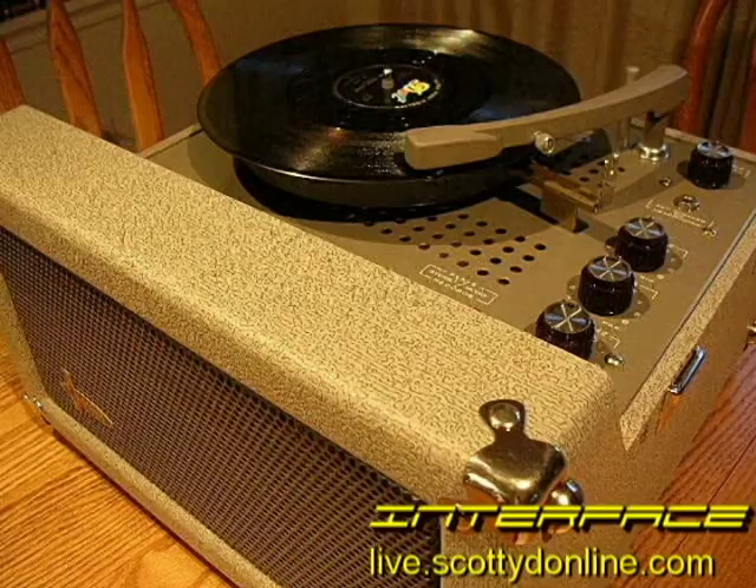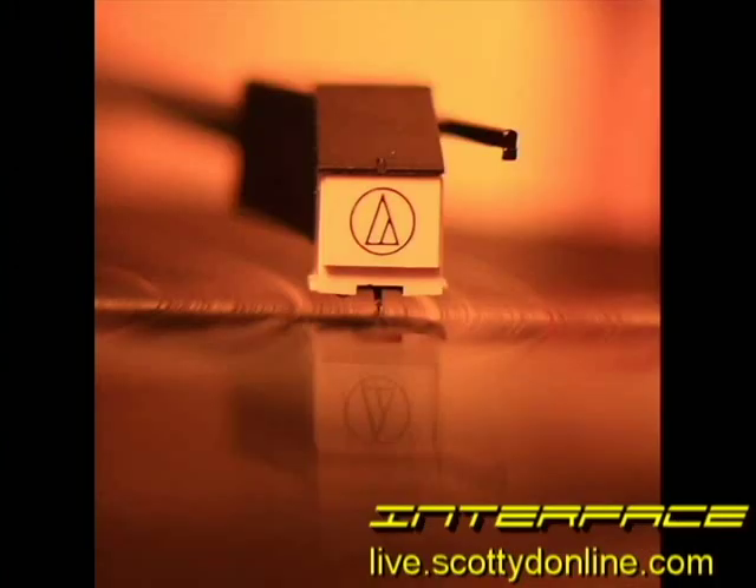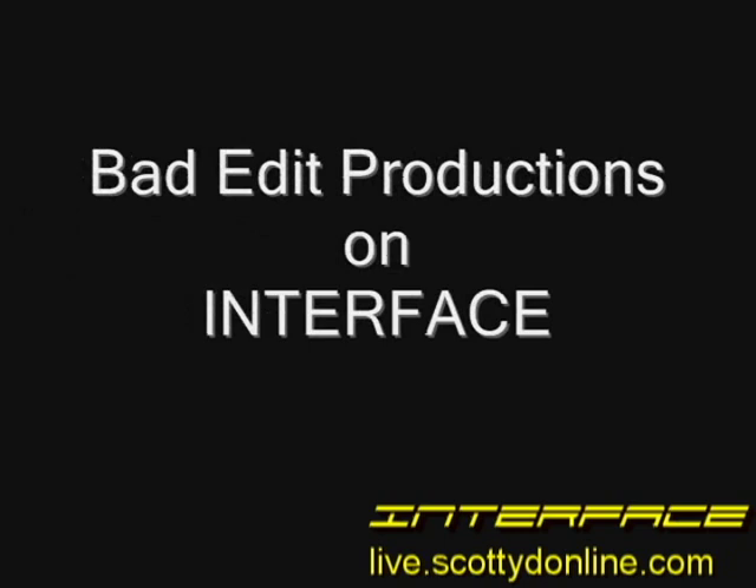The electronic phono cartridge has been around since 1925. Audio enthusiasts have been debating the quality comparisons of different brands and designs for almost 100 years now. Audiophiles can wax on about them for hours. This introduction is only the tip of the iceberg. A quick search on Google will bring up page after page devoted to them. I encourage you to read as much as you can — it's a fascinating trip into the heart of what hi-fi is really all about. For Interface, I'm JC.